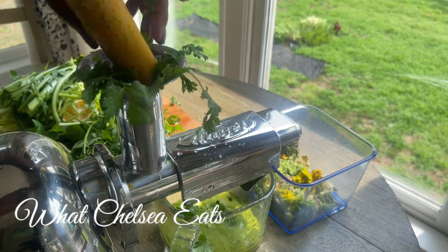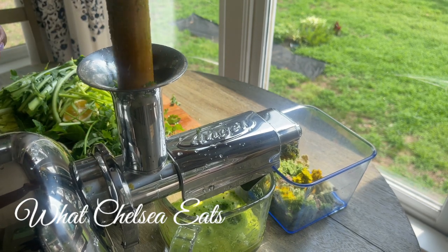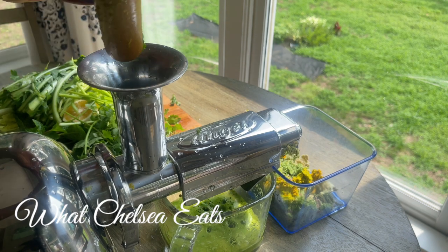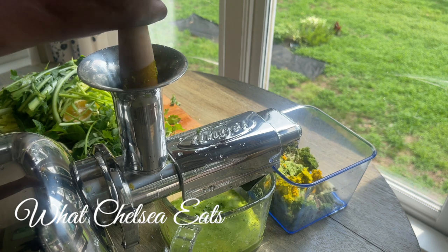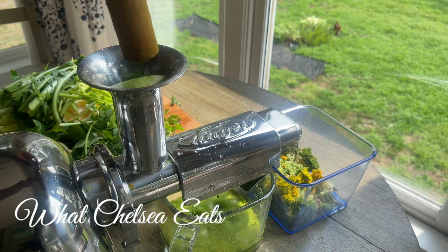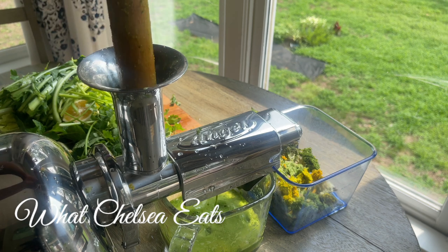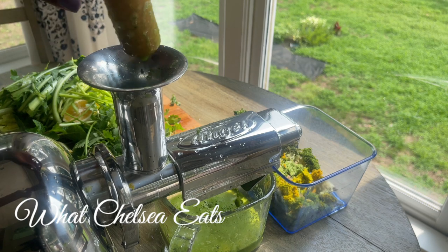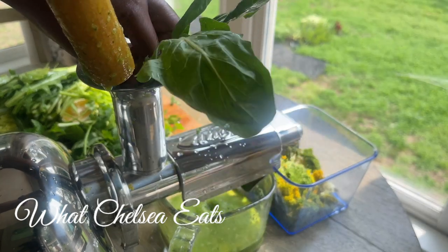I get up on a soapbox when it comes to this fiber thing. All I know is that juicing is the single most important thing that I did to help me get through my healing process, and I just love the way the Angel extracts the juice from the plants. This is a very high end juicer and it has very high quality juice. If you want the recipe, go ahead and look down below this video, get the recipe, and start making it regardless of what kind of juicer you have.